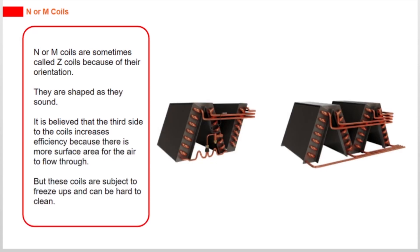N or M coils are sometimes called Z coils because of their orientation. They are shaped as they sound. It is believed that the third side to the coils increases efficiency because there is more surface area for the air to flow through. But these coils are subject to freeze ups and can be hard to clean.